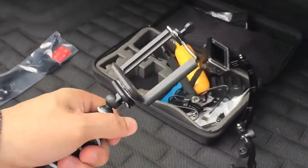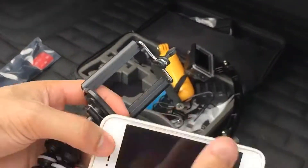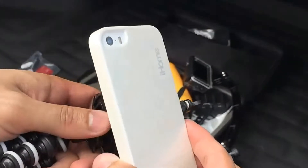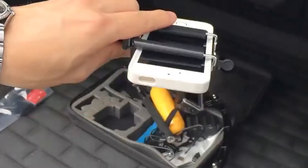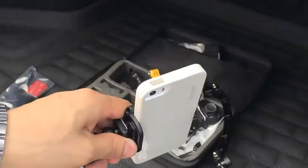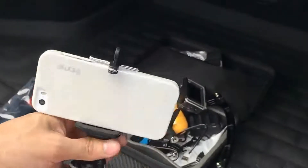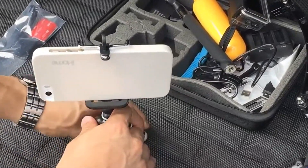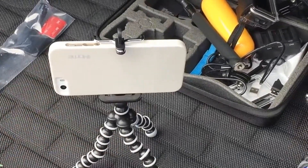Let me demonstrate real quick what it's like whenever you put the phone in. This is an iPhone 5, and basically it has this little rubber piece here. You just push back on that and it seats just like that. It's got a really nice grip to it — won't come off. And so all you do is put it out like that, get the legs going and it stands up. Or you can just wrap it around a tree or wherever you want to put it.